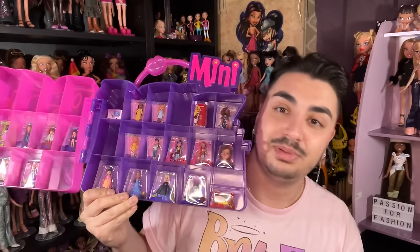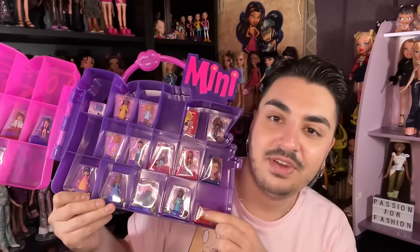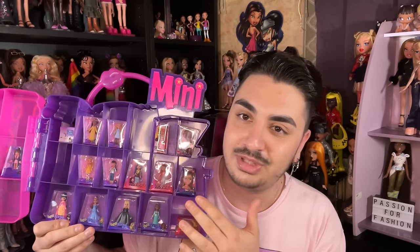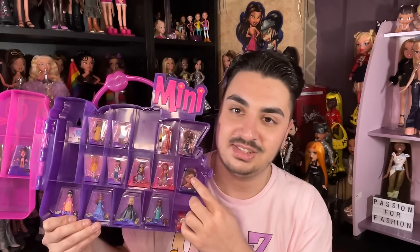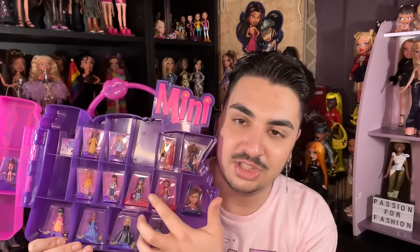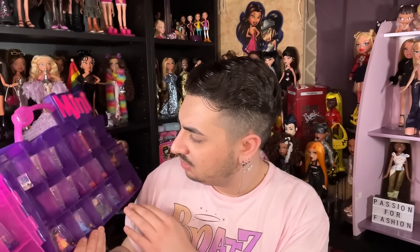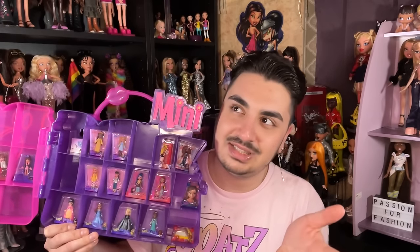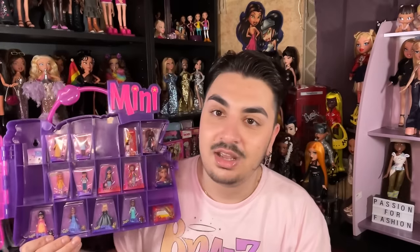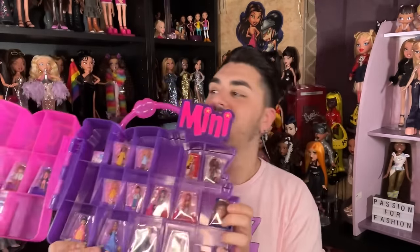We have the core four in Formal Funk, so they could still do Dana and possibly the boys someday. We have the yellow Tokyo A Go-Go cruiser — so they could still do the green one. We have Yasmin's Funky Fashion Makeover styling head, and Jade's is likely coming in Series 4. Tokyo A Go-Go Yasmin and Jade are here. Pretty and Punk Sasha and the phone booth are here — unless they also do the Pretty and Punk motorbike, which they totally could.